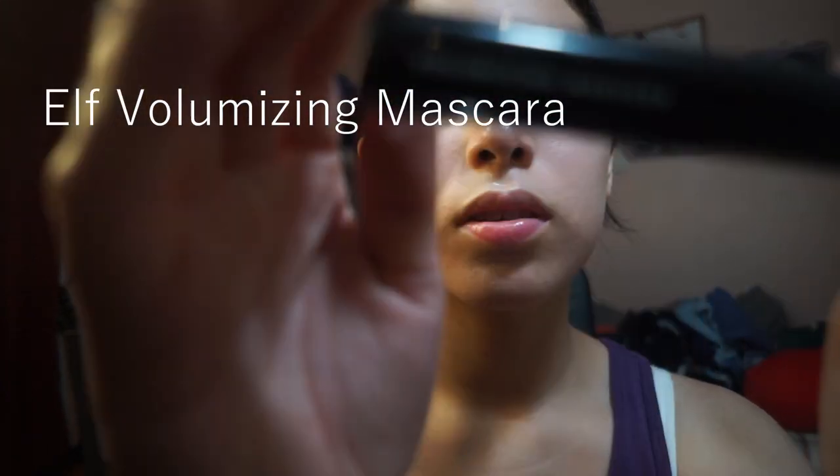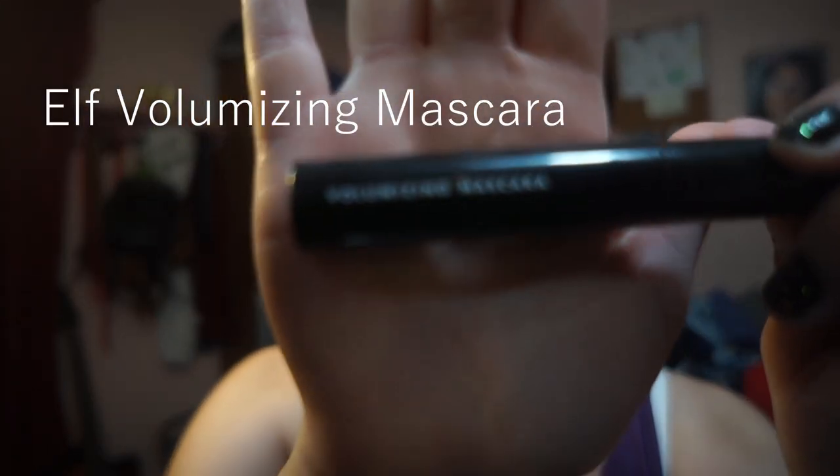I curled my eyelashes, so now I'm about to apply my mascara. I use an e.l.f. mascara — surprise, surprise. I love e.l.f. so much. They have the cheapest, best products you're going to find at the drugstore.